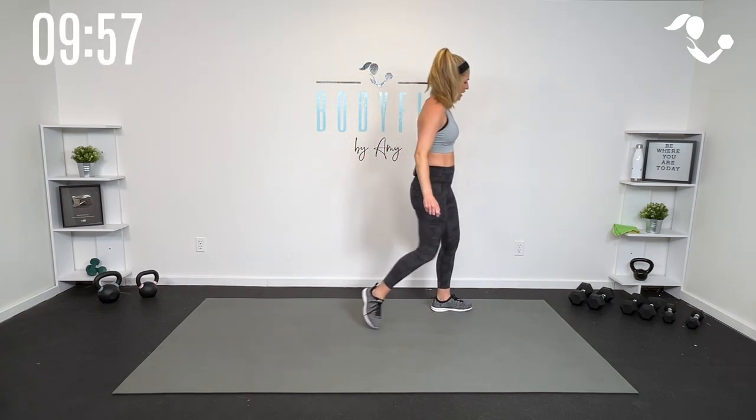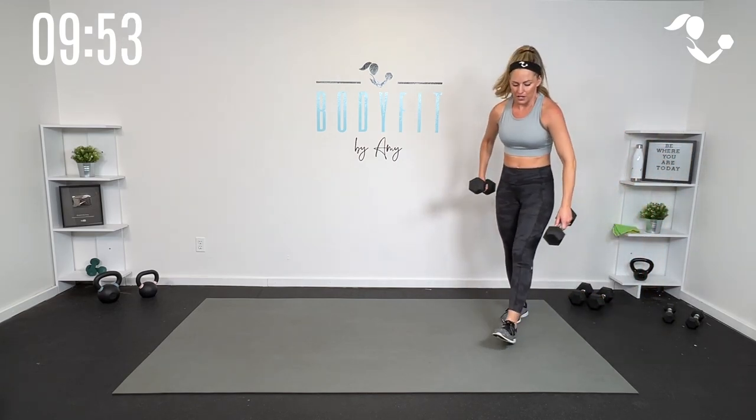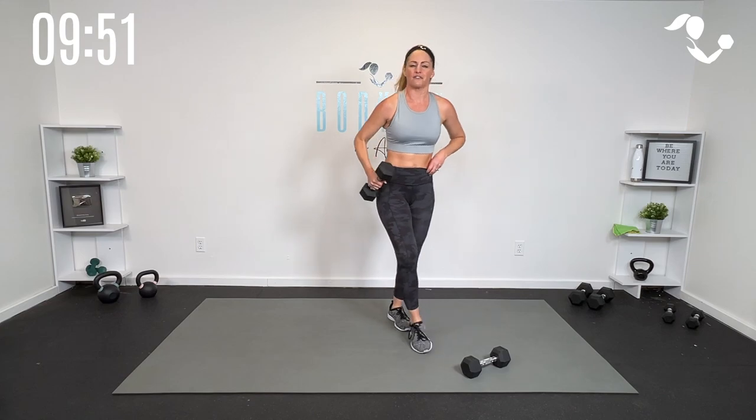We've got 40 seconds for each move and 20 seconds of rest. Go ahead and grab just one dumbbell, but have that other one close by because we're going to use it in a minute. Your very first move — we'll do the right side for 40 seconds, then left side for 40 seconds. You're going to go into a nice deep squat and do a rotational press. If that's too much, take it with two hands. Let's get it done.